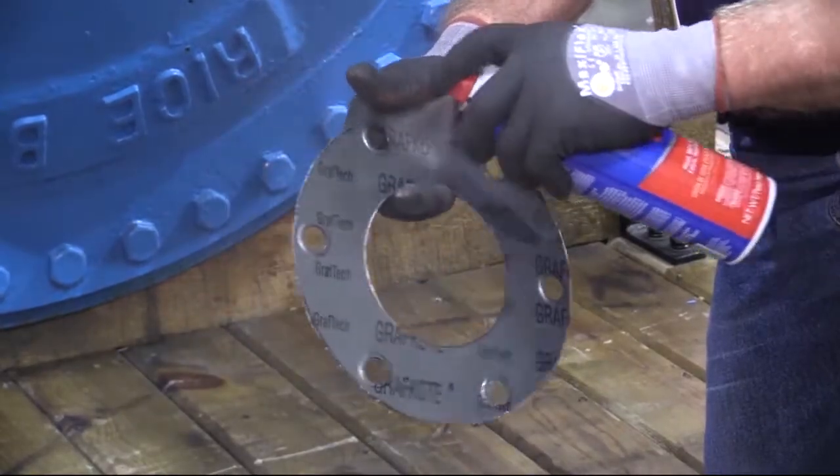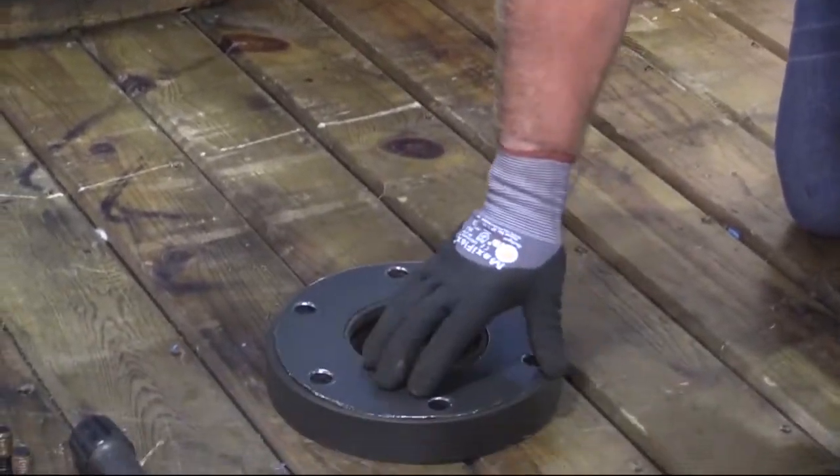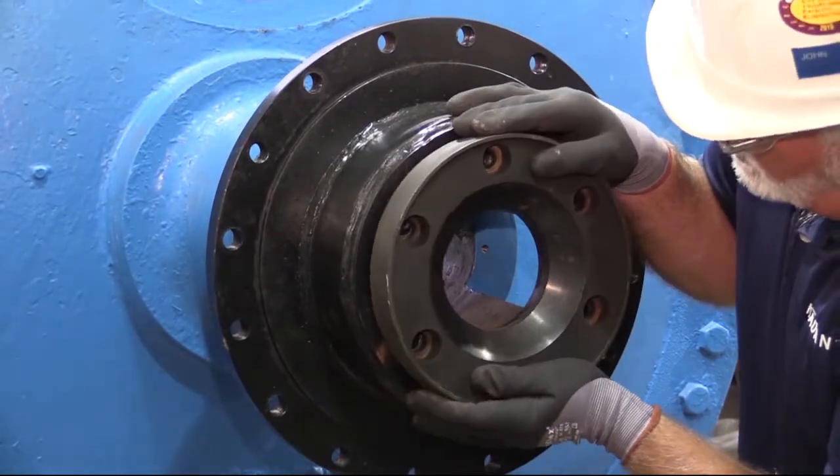Using contact adhesive, glue the seal plate flange gasket onto the seal plate. Position the seal plate onto the journal flange.